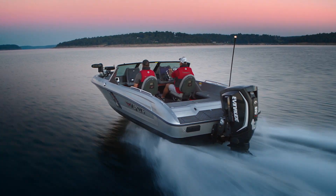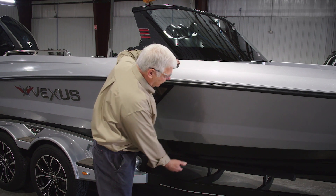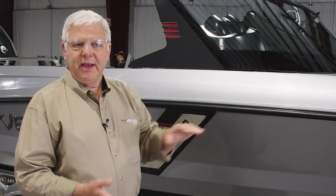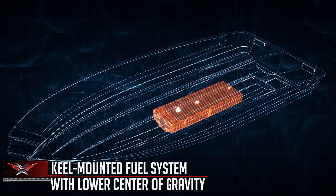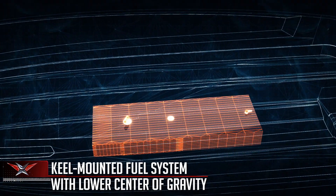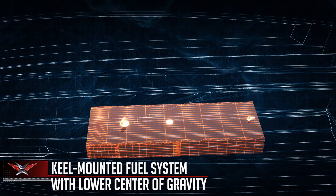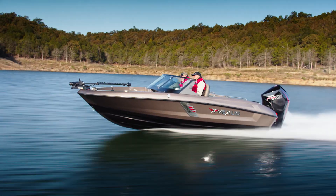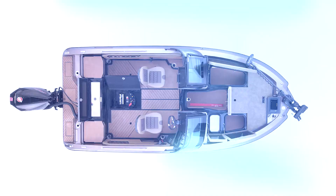This overall deep V design that we can see here, from the chine all the way up to the top of the gunnel, gives us added depth inside. So below the cockpit floor, we're able to get more fuel — larger fuel tanks on the centerline. Those are running longitudinally and they're baffled so that it minimizes the slosh in the tank from fore and aft and from side to side, which gives you more control, keeping the center of gravity more stable.